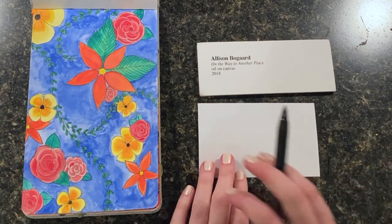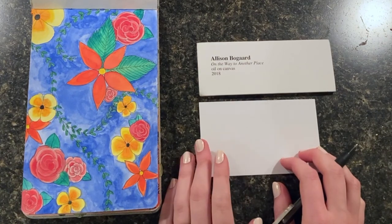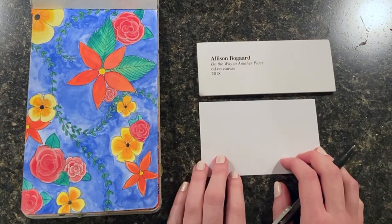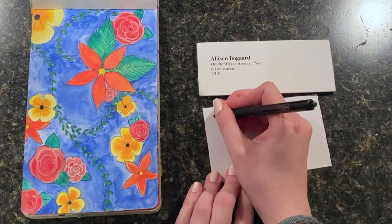I'm going to start with my name. Because this is a label and it's going to be hung next to my artwork, I want to make sure that I use my best handwriting. So I'm going to take my time and write my name.